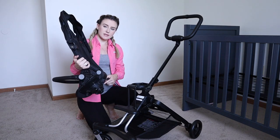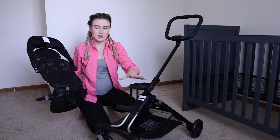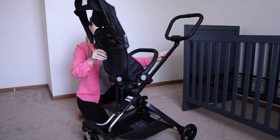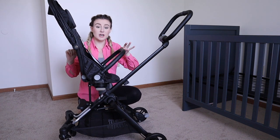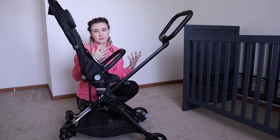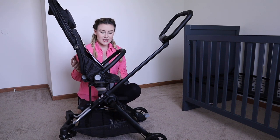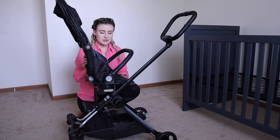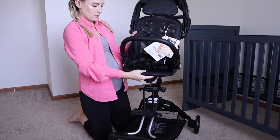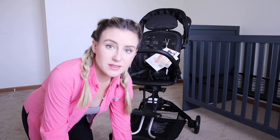I also want to say that I took the seat off really easily — you just pull up these metal prongs on either side of the base and then you're able to flip it and snap it in super easily. So if you want the child facing you, that's also an option. It doesn't have a footrest on that side, but for a little one — maybe around six months old — if you still want to be able to watch them, that is really nice. That is literally how easy it is to change it, and I love that about it.